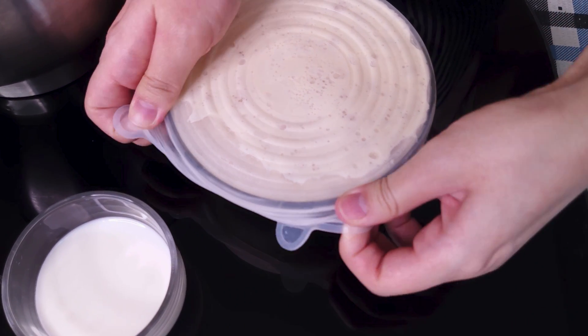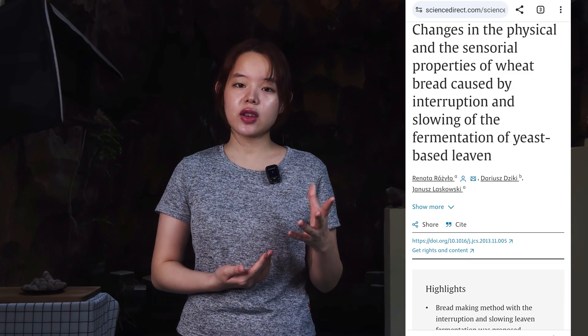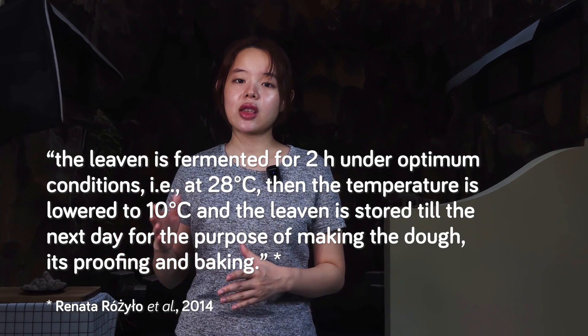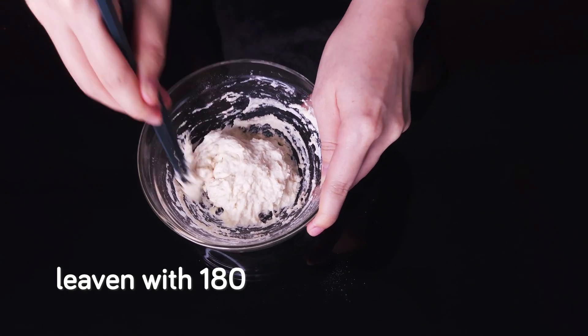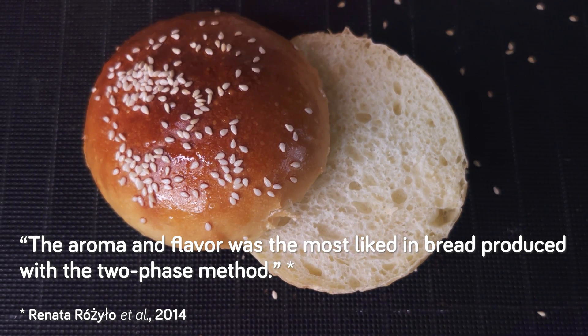For years, we've been using yeasted pre-ferments this way. They are reliable and have been continuously used in making great breads. From one paper, we've learned that up to 50% of the total flour can be used for yeasted pre-ferments such as poolish. The method used in the paper is pretty much like what we do here — the leaven is fermented for two hours under optimum conditions, i.e. at 28 degrees Celsius, then the temperature is lowered to 10 degrees Celsius, and the leaven is stored till the next day for the purpose of making the dough, its proofing and baking. The leaven was made with 80% hydration and 110% hydration — respectively called leaven with 180% yield and 210% yield. The evaluation of sensorial properties was done by a panel of 12 consumers, and the results indicated that the aroma and flavor was most liked in bread produced with pre-ferments that had gone through cold fermentation.